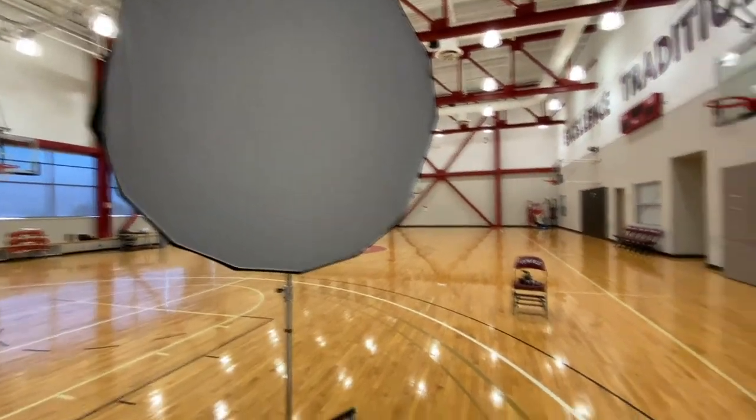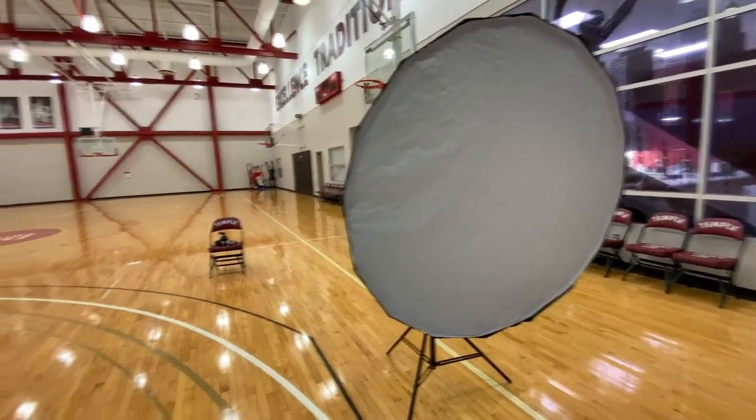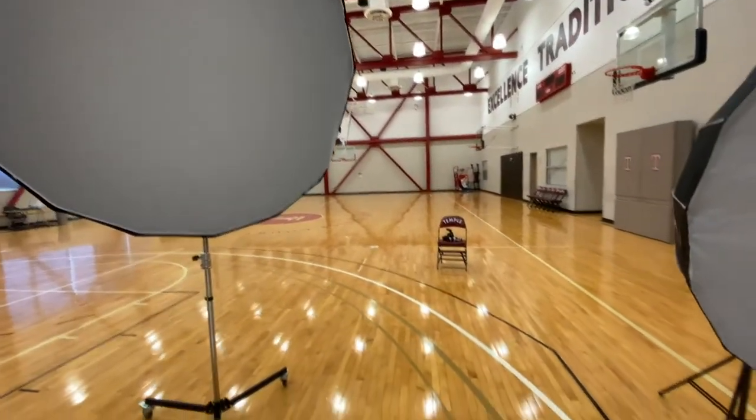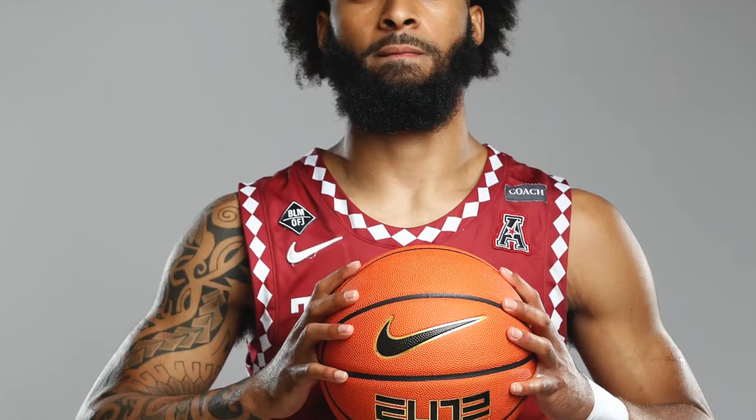The light on the right — the fill light — I have that feathered so the light is coming past them a little bit. I don't have it pointing directly at them; I'm just getting the edge of the softbox light. This is what the basic shadow looks like if you just use the one main light.